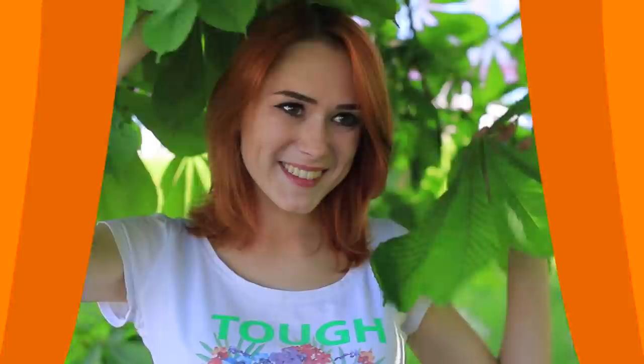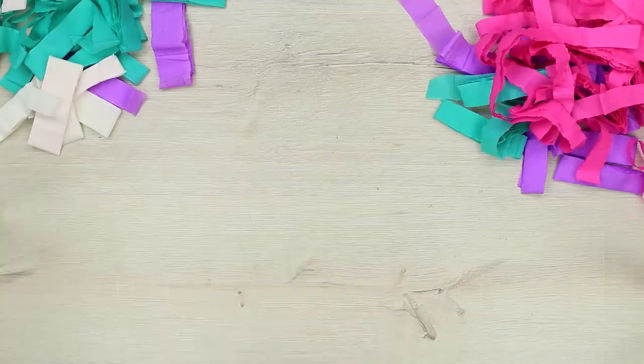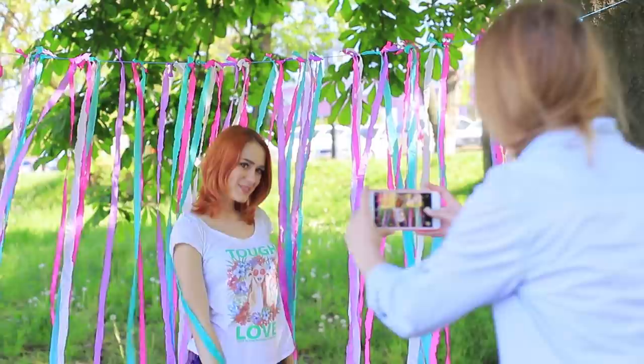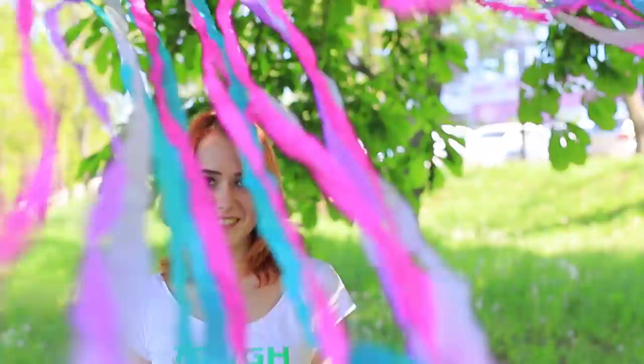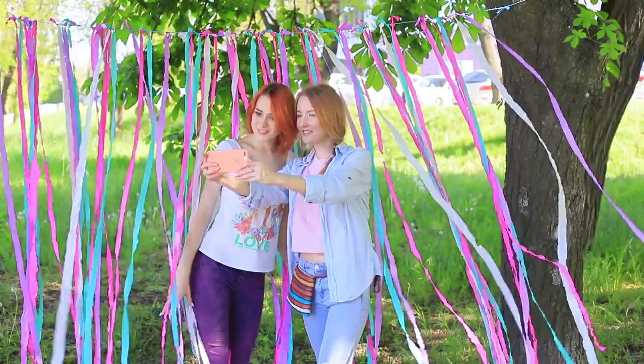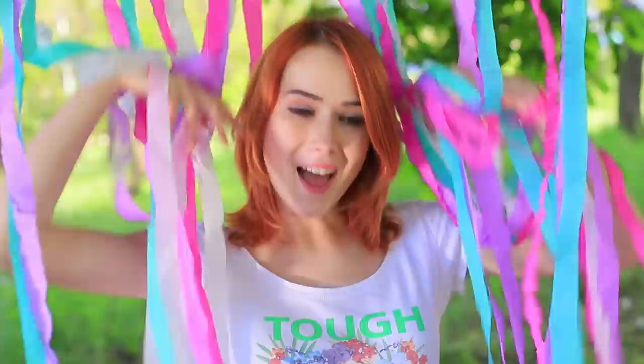In case you already have a gazillion photos with green trees, grass, flowers, and bugs, then hang a garland outdoors — you will get the most amazing shots with it. Cut crepe paper of different colors into strips. Tie the strips to the base of colored twine, interchanging the colors. Hang the garland between the trees. You can change poses and angles: stay in front of the garland or behind it, come out of it as though it's a curtain, lift it with your hands, or place it near your face. You can also snap a selfie — the number of options is huge!